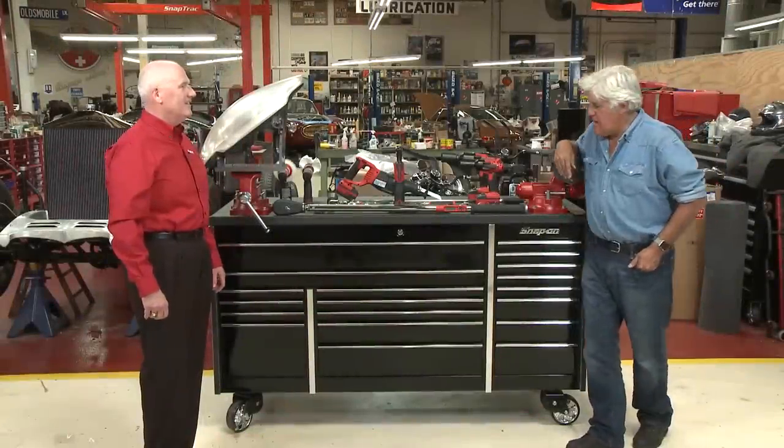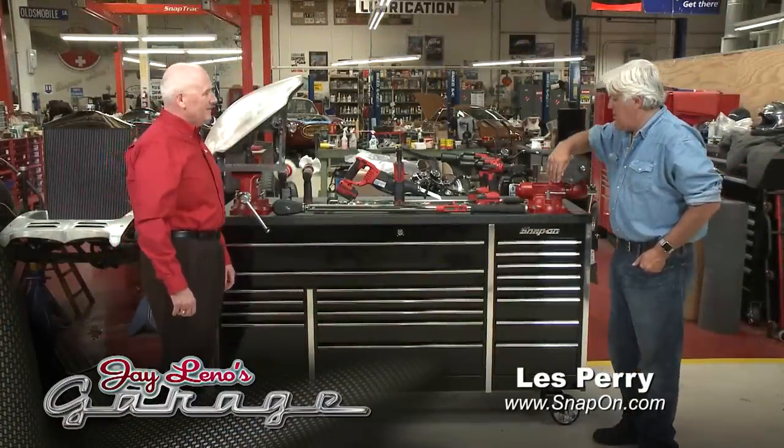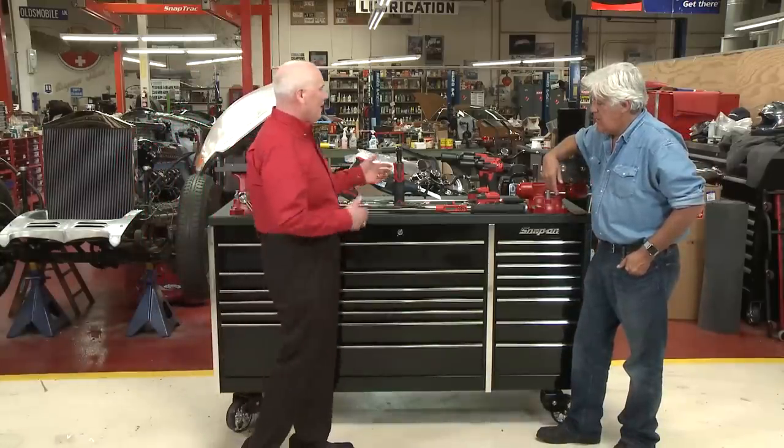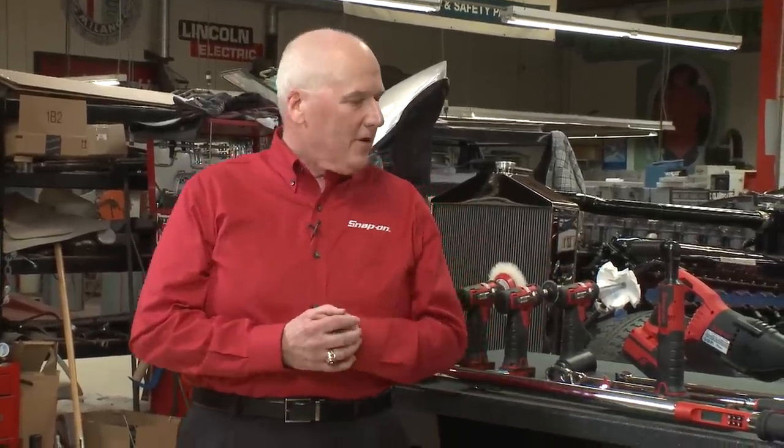Our Snap-On guy, Les Perez, has come back and taken some interesting things off the truck. Looks like torque wrenches, power tools? Right, Jay. I thought today we would talk a little bit about power tools in general. Last time we left off with our segment, we introduced some of the new ratchets that were out — the extra long ones.